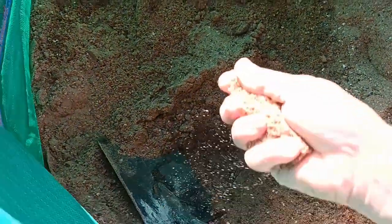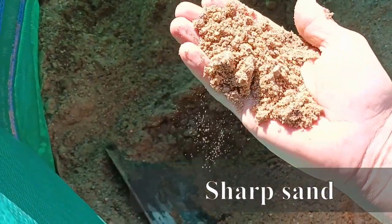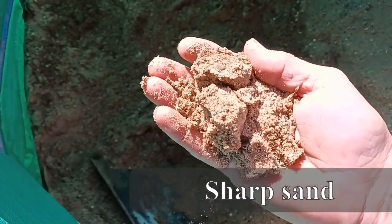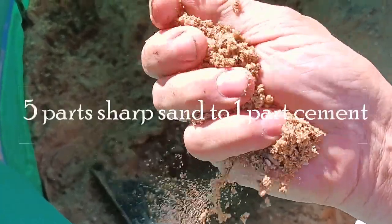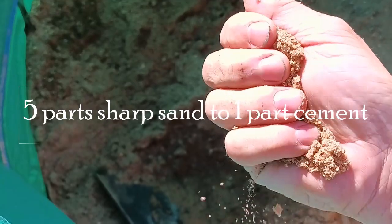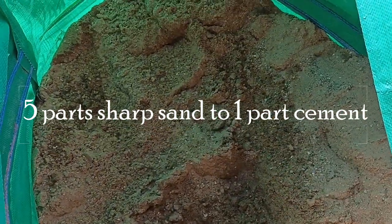What I used is a gritty sand — a sharp sand as it's known in the trade — to bed them on. It's very good stuff indeed. I did a five-to-one mix: five parts of sand to one part of cement, mixed it dry. It's what we call a screed.